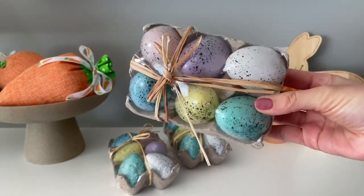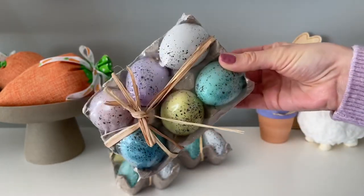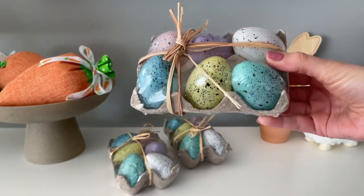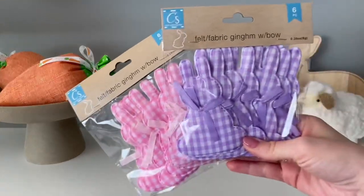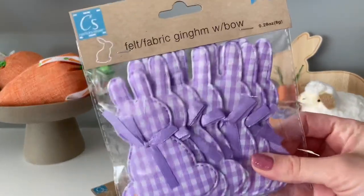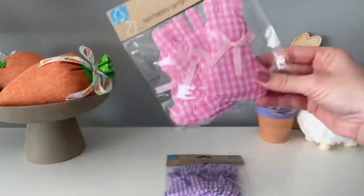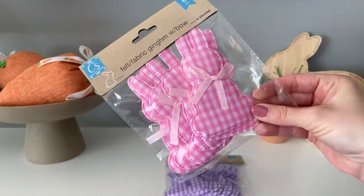Next up are these plastic pastel eggs, which are a Dollar Tree staple — they have these year after year. I love to pick them up for DIYs, and you can even set them out as a decor item. They're great to incorporate into a lot of seasonal crafts. These gingham bunny rabbits were a new find for me this year. I don't remember seeing these in the past. The colors are nice and vibrant, the back is all felt, and the front has the pattern with the bow. They had three colors — blue, pink, and purple — and I went with pink and purple. You get six in a pack.